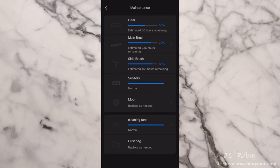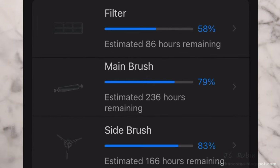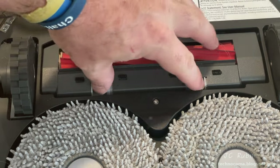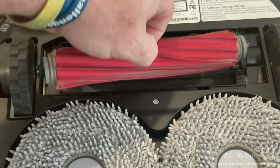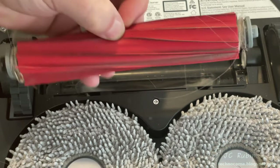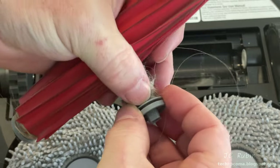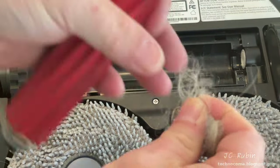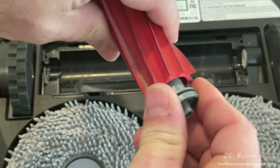Not replacing the side brush, I hit the back button and move to the main brush. At 79 percent we'll still do maintenance without replacing it. Squeezing the two locks allows the bracket to be removed, exposing the brush. Pulling the brush straight out of the Q Revo, we can see a large accumulation of hair at both ends — that reduces overall efficiency. Holding the end and turning the roller forward dislodges the end cap, making it easy to remove the tangled hair. There's a lot of hair, including some stuck on the inside of the roller.